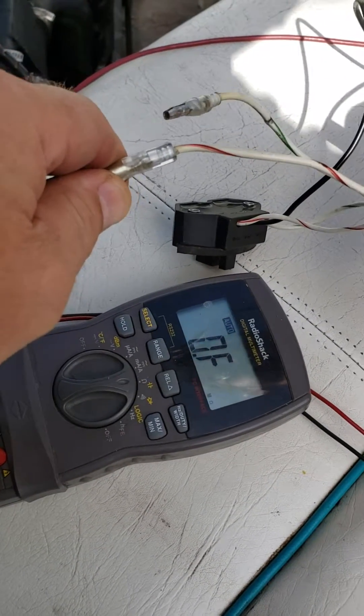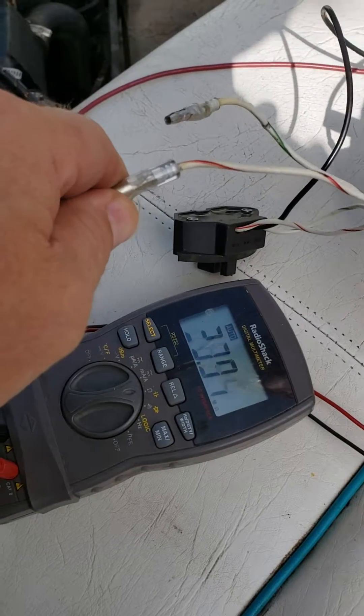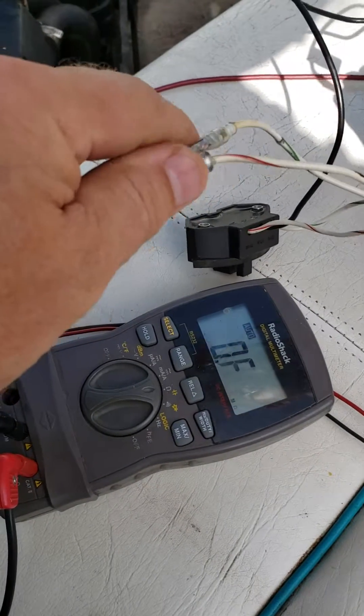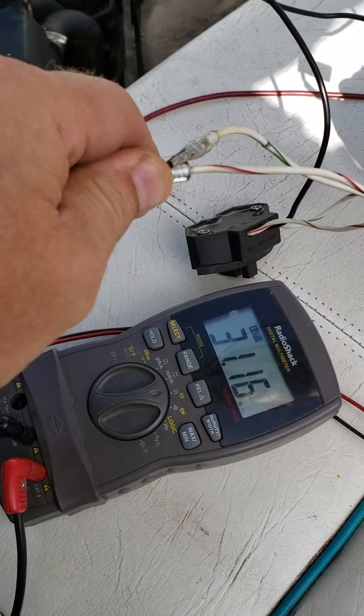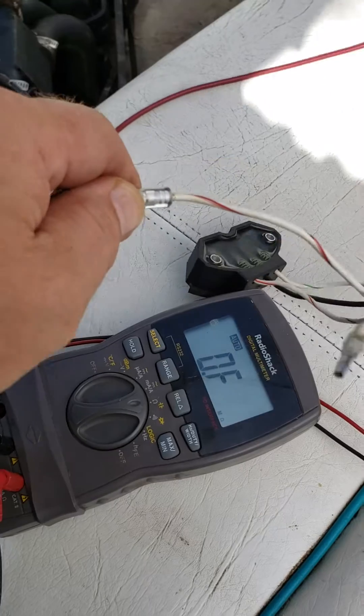Infinity mega ohms on that one. It touched my finger, I think. So it's high impedance.